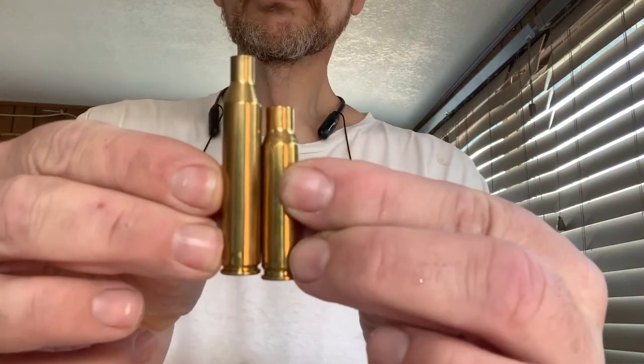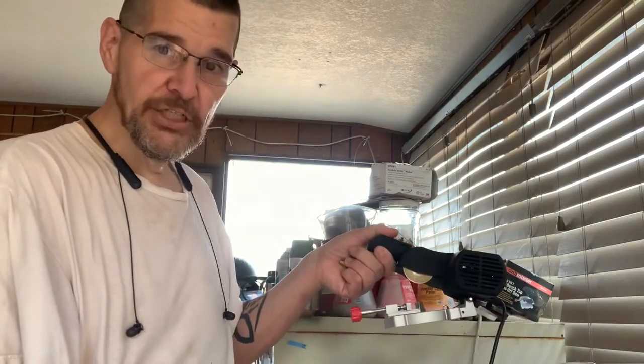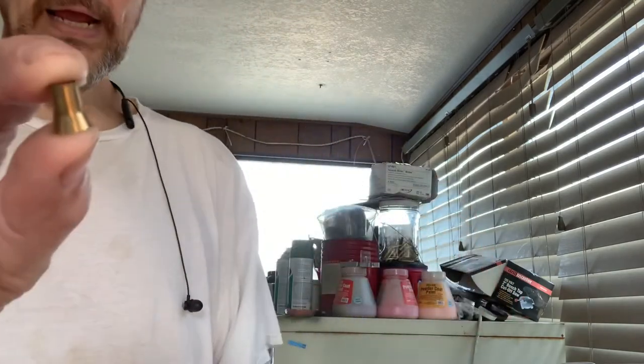So what I'm doing is converting them to .308. And how I'm doing that is with my Harbor Freight chop saw — I'm hacking the neck right off. So I'm going to reform this into .308. After I hack all these necks off, I am going to anneal them with my James Pollard machine that he made for me, and I appreciate that very much.